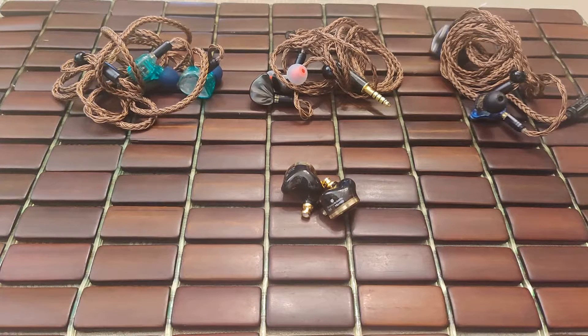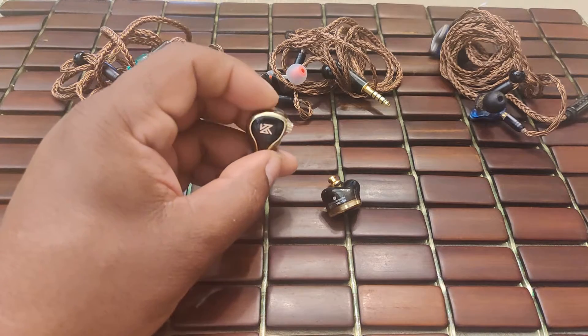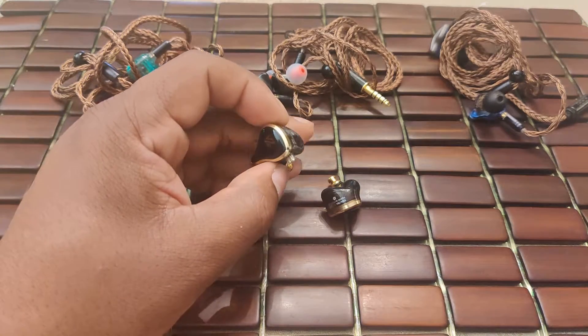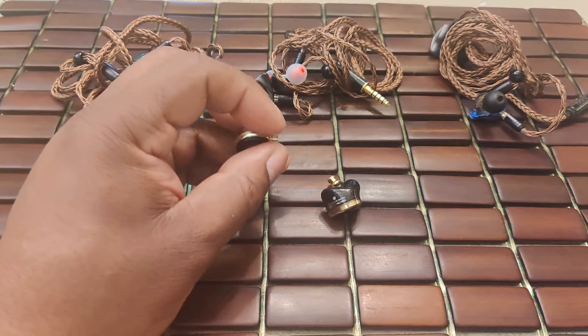With respect to the included tips, I didn't like them — I don't like the ultra-soft KZ tips, but that's just personal; your mileage may vary. The box and presentation are a step up from budget KZs as well, which is appropriate given this IEM is in the $60 to $70 US range.